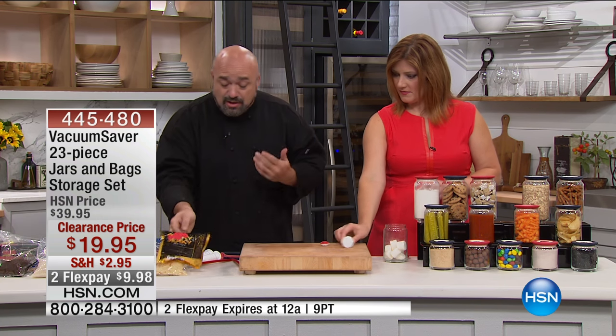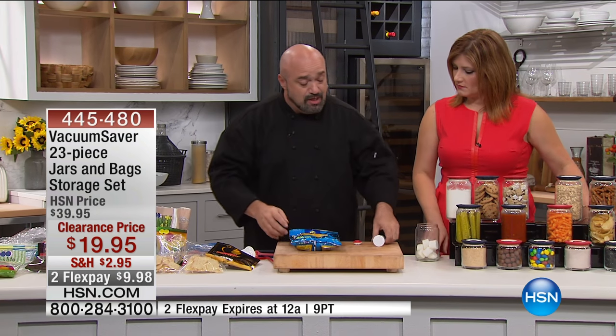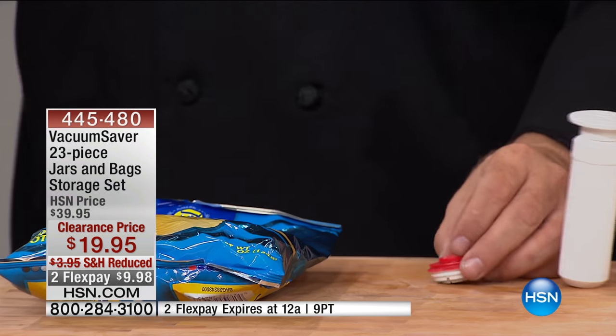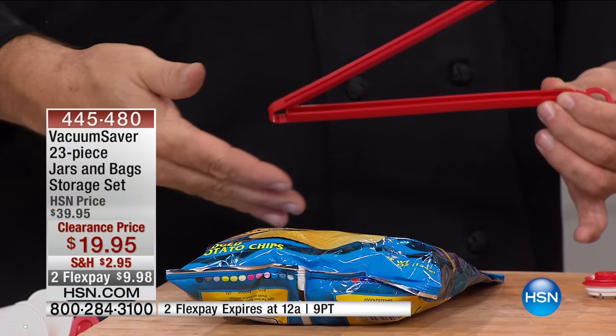It's dishwasher safe, microwave safe, freezer safe, fridge safe — the whole nine yards. These are going to last you and last you. Now let's talk about bags that don't have a zip top. In addition to the pump, the three jars, the lids, and the three valves in your choice of color, you're also going to get three bag sealers — designed for bags that don't have a zip top.